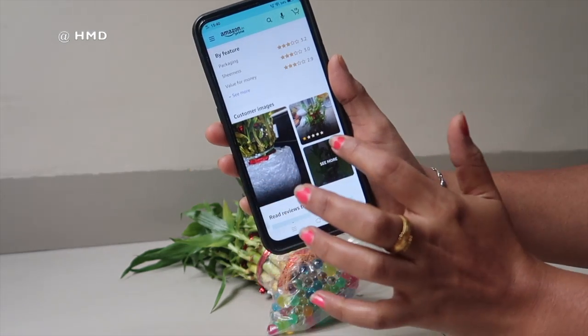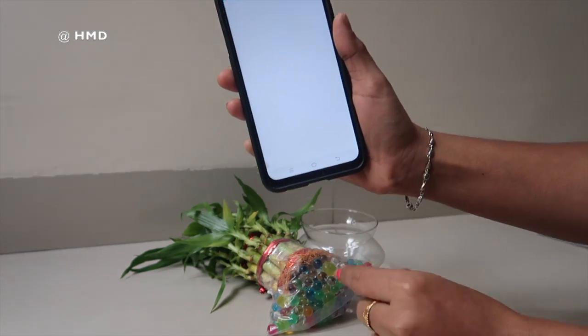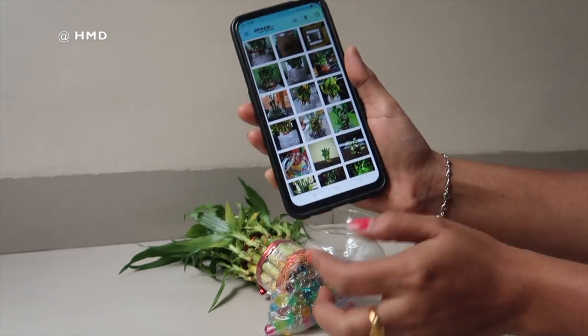It has a lot of shade. As you can see, there are no bubbles like this, so there is no doubt about the quality.